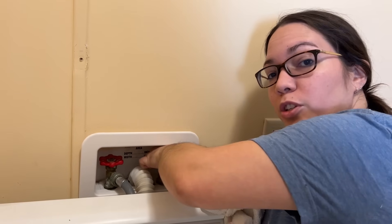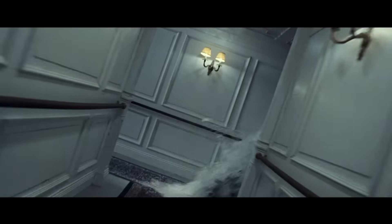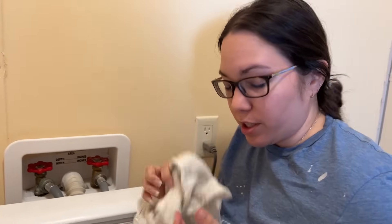Don't forget to shut the water off, because if you disconnect the washer without the water off, you will have a very interesting evening.